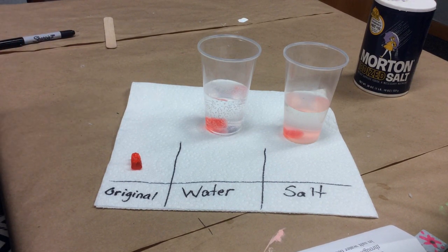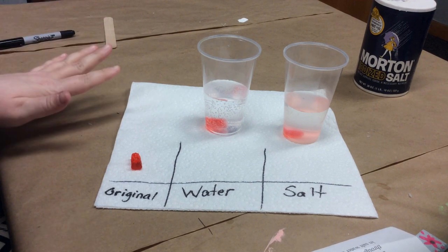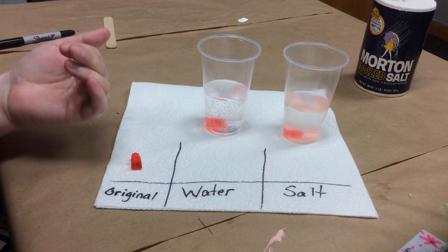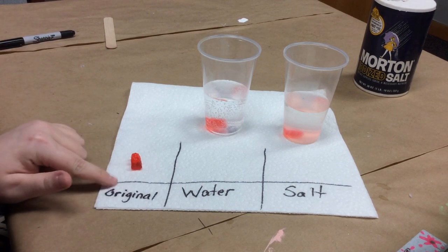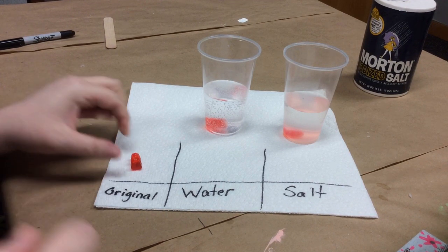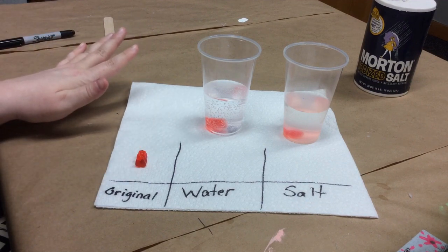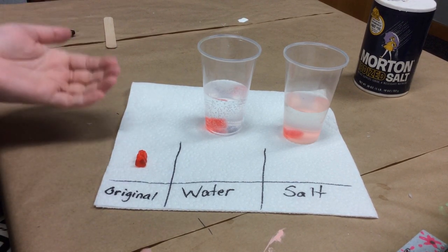It has been about four hours and I'm ready to show you the results. You can definitely wait longer than this, but I've already seen a change in my gummy bear, so I wanted to go ahead and share it. The longer you wait, the more dramatic your results will be, so I definitely recommend waiting longer. I've split up my paper towel to display my results, and I've saved an original gummy bear straight out of the package so we have something to use as a comparison for our soaked gummies.